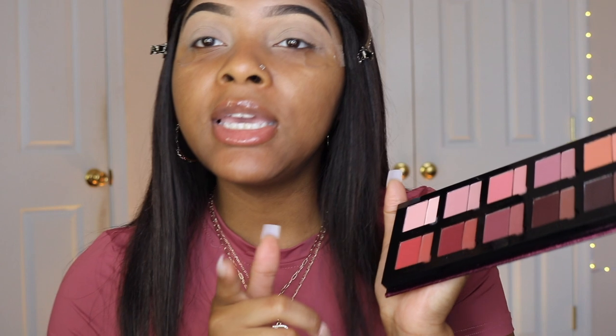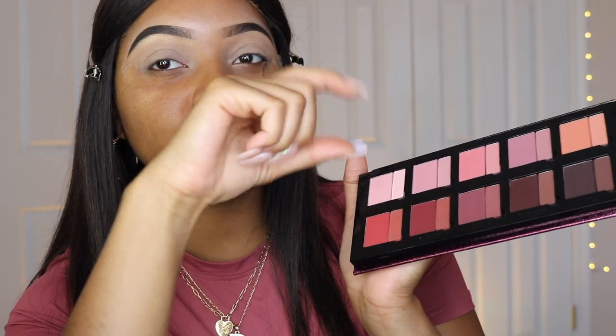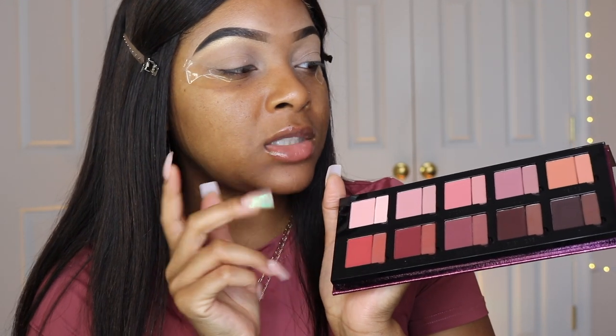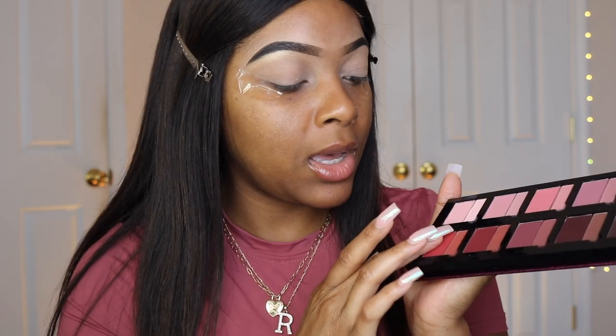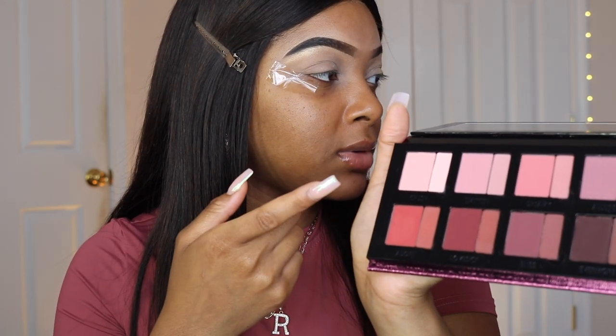I'm so excited to play with this palette — I really want to see if it's truly worth $65, because baby, $65 is not cheap. The only thing I'm not sure how I feel about is that the matte shadows are so small compared to the bigger creamier shadows. I'm actually going to have to take the smaller ones out to play with them — I just put a dent in it with my nail, which is the only downside of having long nails.